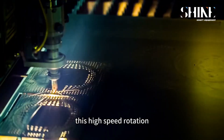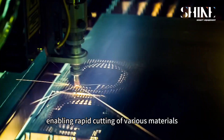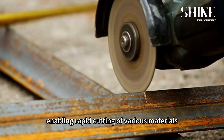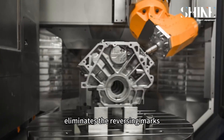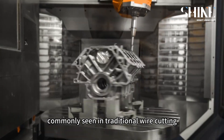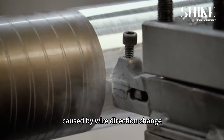This high-speed rotation sharpens the diamond wire particles, enabling rapid cutting of various materials. Furthermore, the end-directional motion eliminates the reversing marks commonly seen in traditional wire cutting caused by wire direction change.